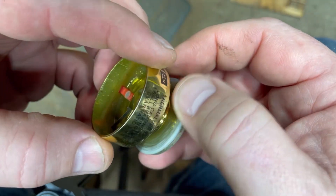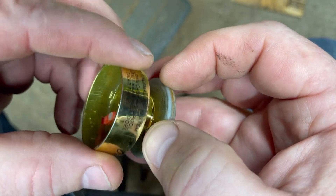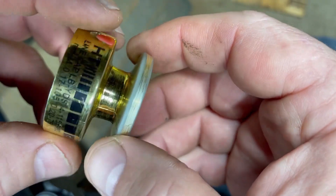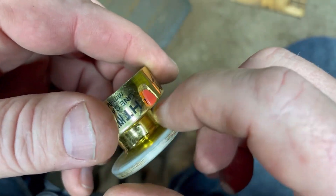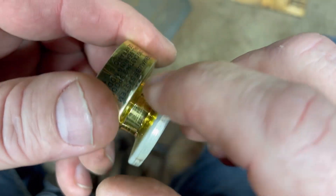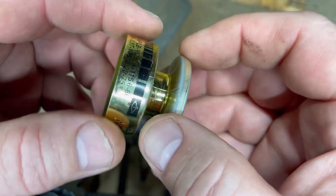I was running my fingers around here and felt some burrs, so I got some real fine steel wool and barely ran it around — scraped all my gold paint off — but I feel nothing for the line to catch on now. I'm pretty confident that the line ought to come off there cleanly.